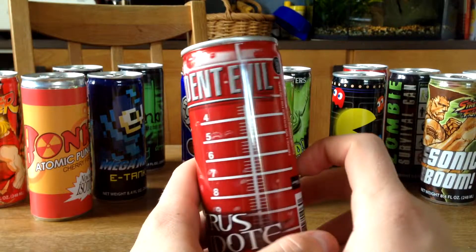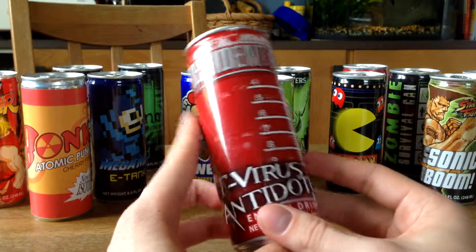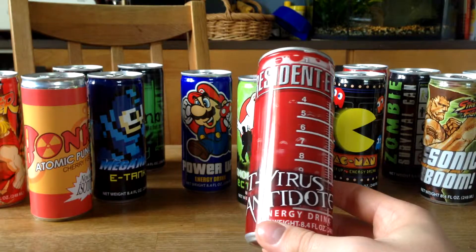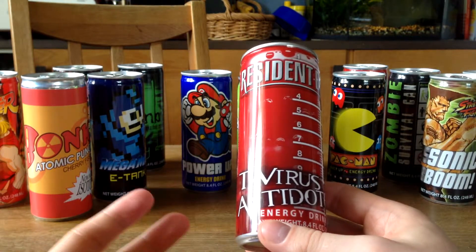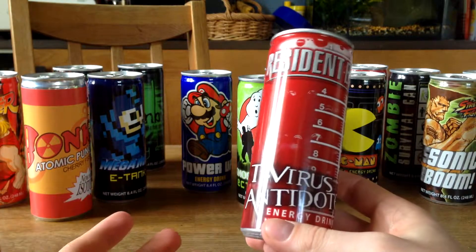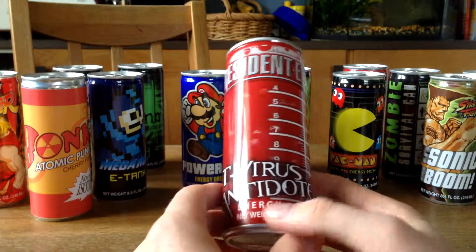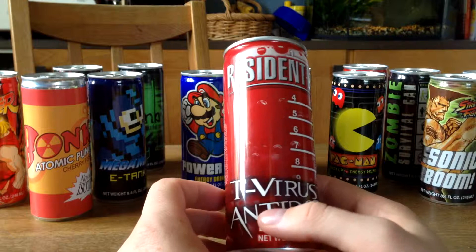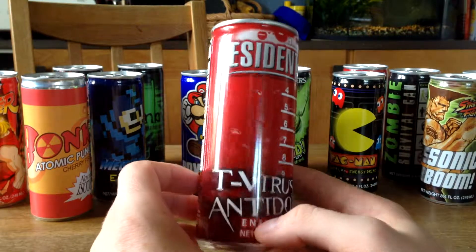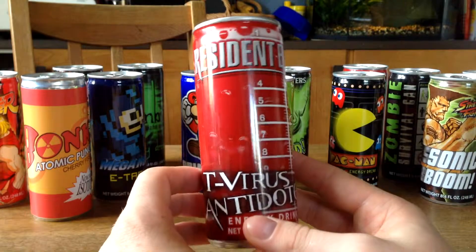We got a Resident Evil T-Virus Antidote, and this is a really cool idea. The T-Virus is the thing that makes people infected or turns them into zombies — or is it the thing that cures them? I don't really remember. But it's a cool idea and I like it very much.